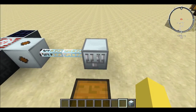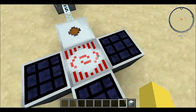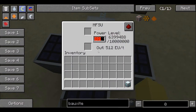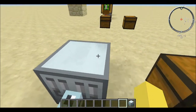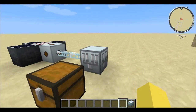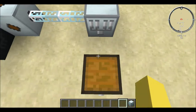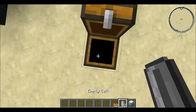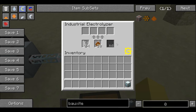Now let me show you how to power the Industrial Electrolyzer. I have my same setup as always — three Ultimate Hybrids going into an MFSU, and that is going into a medium voltage transformer, because the Industrial Electrolyzer takes 128 EU per tick. Any more than that and it'll blow up; any less and it won't work. Now I have some more empty cells and bauxite, and we're just going to manually put these in to show you how it works.